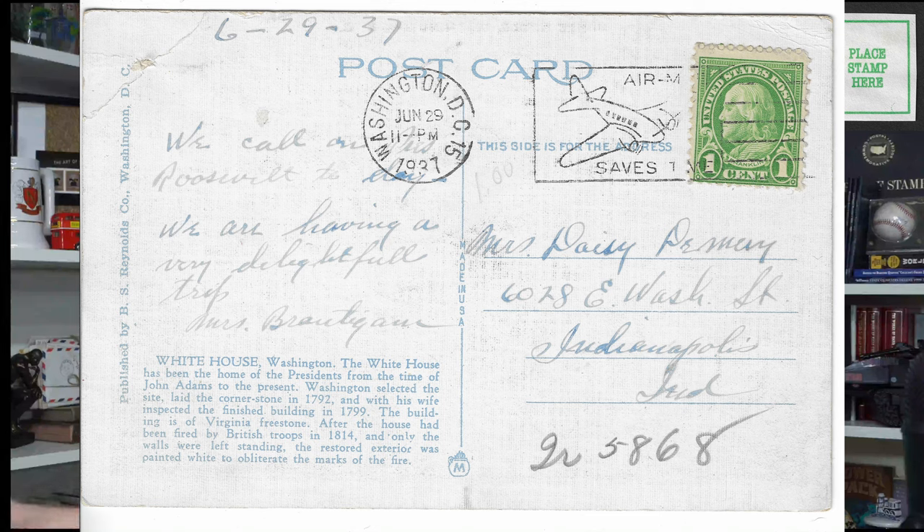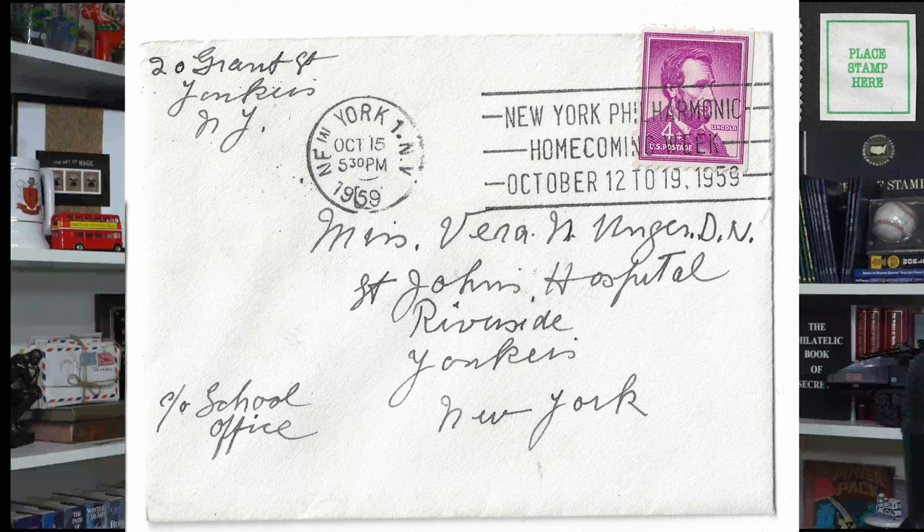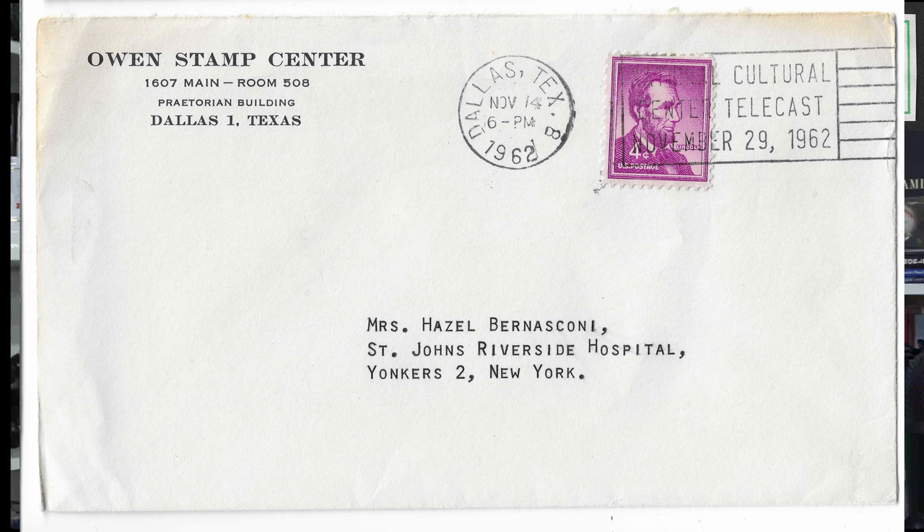I'm going to have these all up on the screen, but then you get to some pretty specific ones. Like here's one for New York Philharmonic Homecoming Week, October 12th to the 19th, 1959. And here's one for a National Cultural Center telecast on November 29th, 1962. This is from November 14th, 1962 in Dallas, Texas. What the National Cultural Center telecast basically was, was JFK and Jackie O and over a hundred other dignitaries like President Eisenhower — they were kind of christening the National Center for the Arts. This was mailed from Dallas just a little bit over a year before JFK was assassinated in Dallas, and that cultural center has since been renamed the Kennedy Performing Arts Center in his honor.